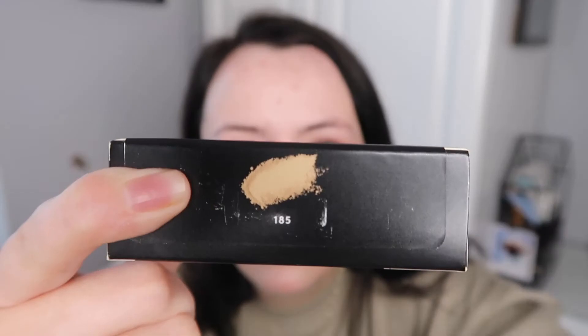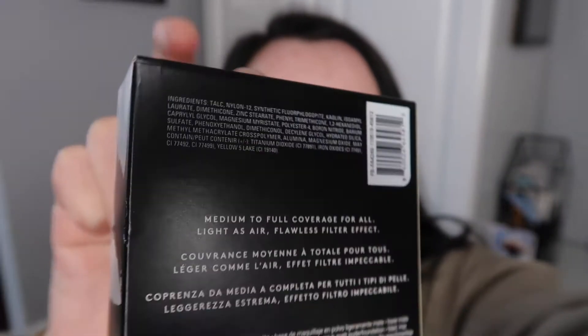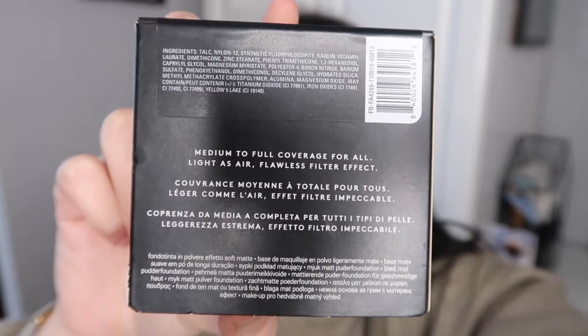So I have really, really high hopes for this as usual. I'm going to read the box and then we'll get to opening. On the back it says medium to full coverage for all, light as air, flawless filter effect — which sounds perfect. I got the shade 185, and it has nothing on the sides.